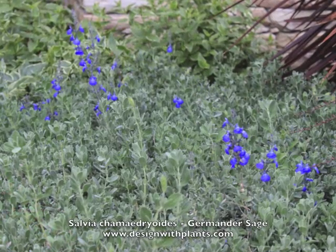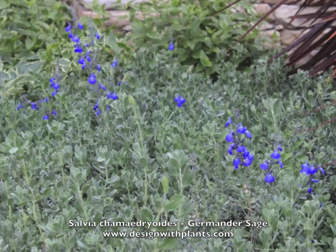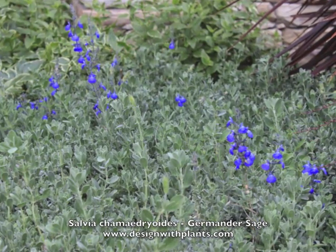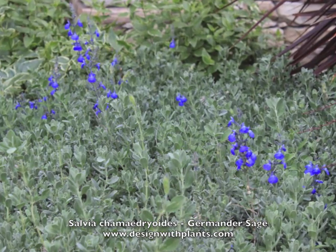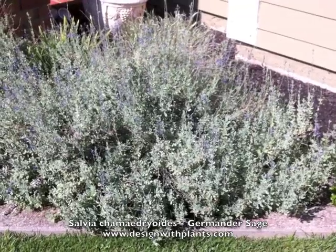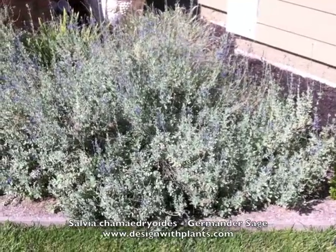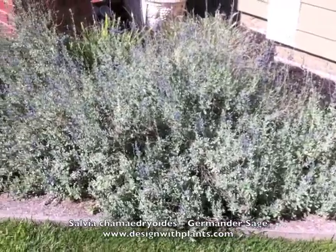Against that gray foliage it's one of my favorite sages. Sages in general — love them — bloom a lot and tend to attract hummingbirds, but a lot of them in cold areas like where I live don't do that well. This one can handle pretty good frost.